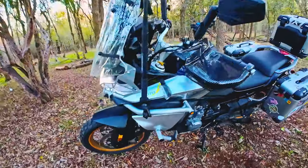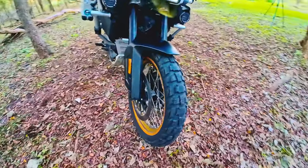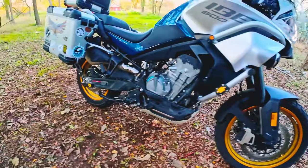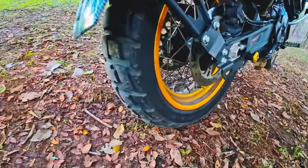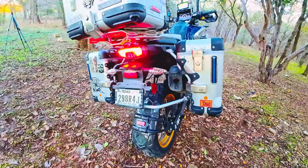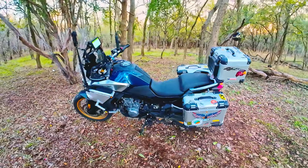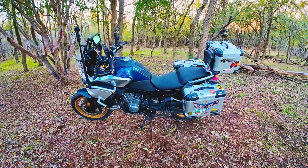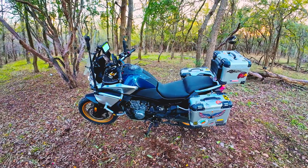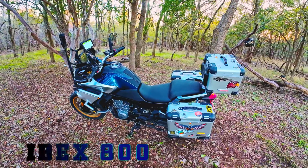I also upgraded the tires — I got 50/50 Dunlop Trail Max Raid tires, and they are phenomenal. Not only do they add an aggressive look to the bike, they're great on the street and off-road — it's like you're hovering. They're truly 50/50 and perfect anywhere you take them. Super happy with them. Don't hesitate, get it — love it, Ibex 800.